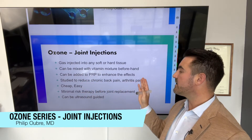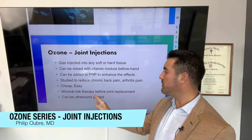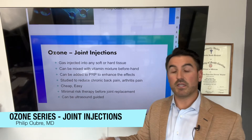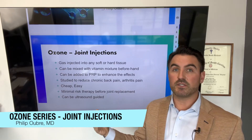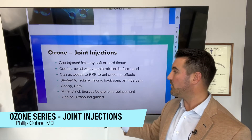It's been studied to reduce chronic back pain, arthritis pain, and all kinds of conditions. It's cheap and easy, with minimal risk. I usually encourage all patients: before you go do a joint replacement or orthosurgery, try some ozone, try some PRP. If it works, you just avoided an expensive surgery that might have lifelong consequences of scar tissue and damage. And if this doesn't work, the biggest harm is that you paid for something that didn't necessarily work.